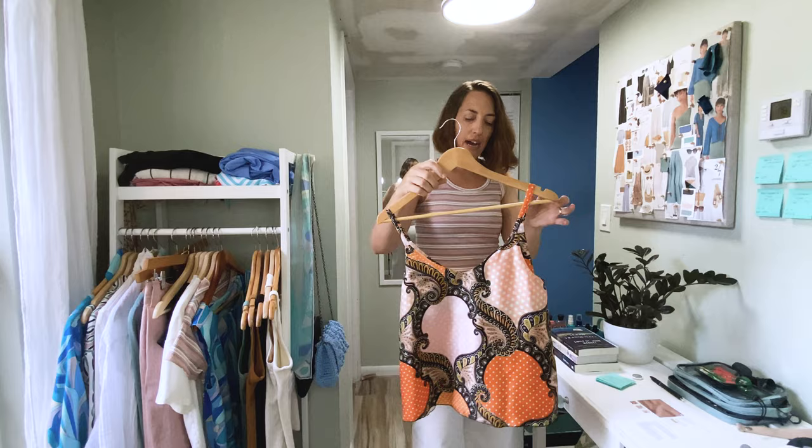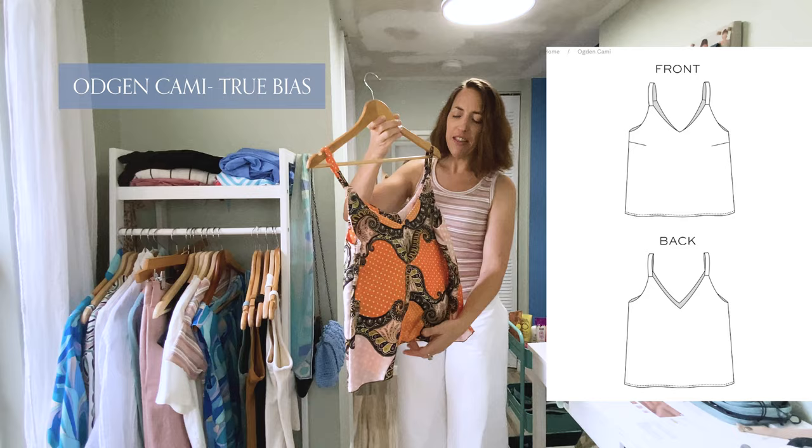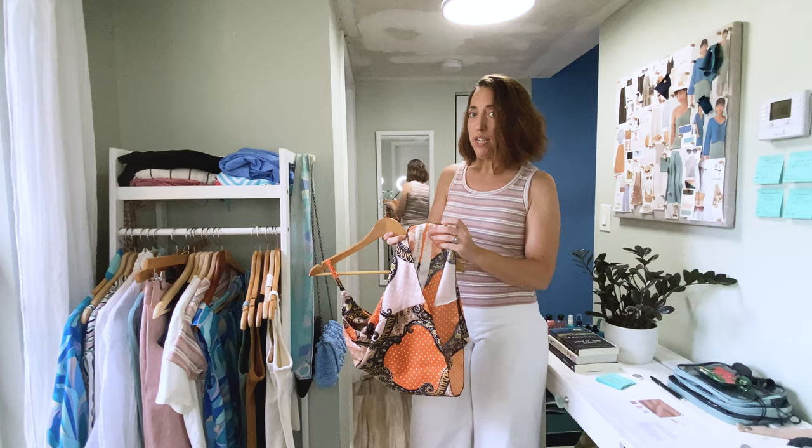Let's start with tops. First I'm going to show this silk blouse — this is an Ajahn Cami by True Bias. This is the front I'm showing right now; I think last week I was holding it backwards. I've got this hemmed now.